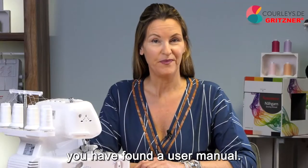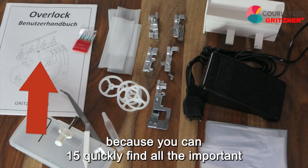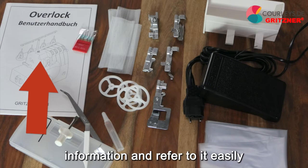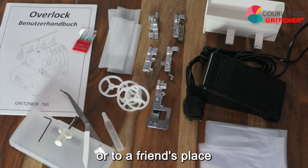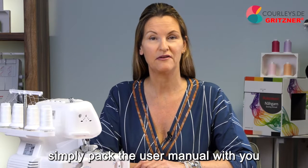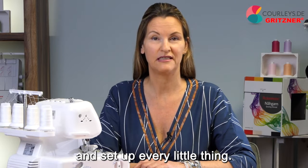In your box, you have found a user manual. This manual is important because you can quickly find all the important information and refer to it easily. Even if you are going to a sewing meeting or to a friend's place, simply pack the user manual with you. Then you can be sure that you will be able to solve and set up every little thing.